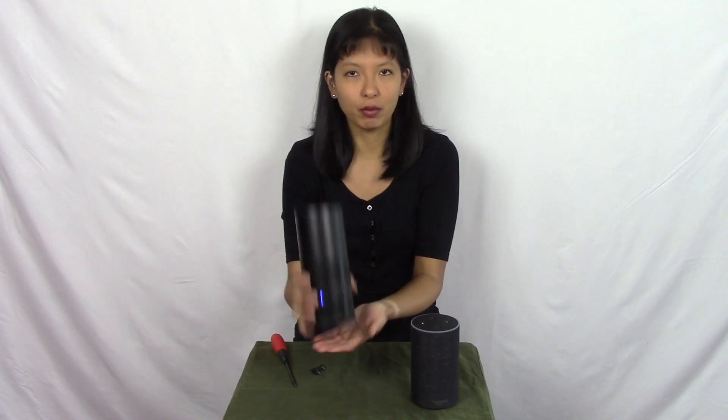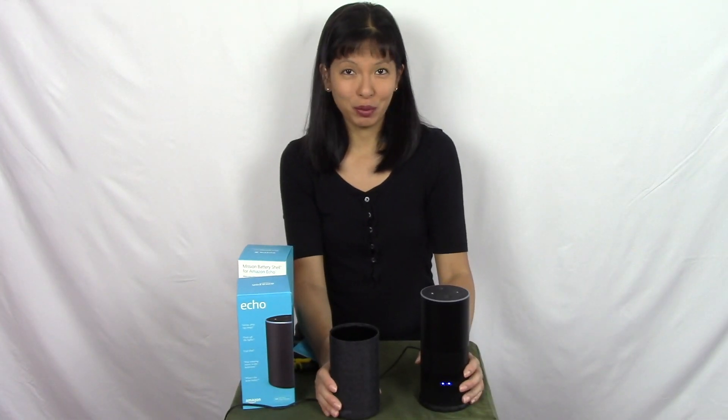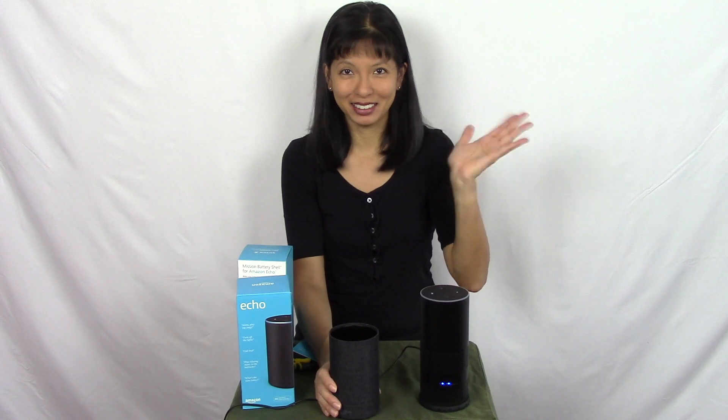You shouldn't be changing these out all the time. Once you get it in the mission shell it becomes a very portable Echo 2 device. If you're going to buy this device, just leave it in here — and if for some reason you need to give this device to somebody then you can take it out. Otherwise I recommend keeping it in this shell at all times. I hope you enjoyed this video — thanks for watching and please subscribe. Bye now.